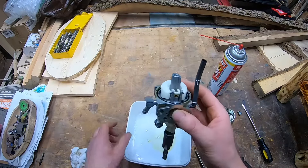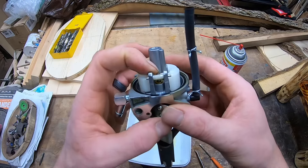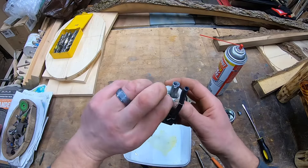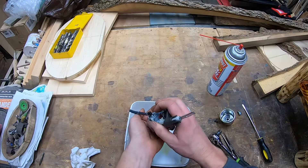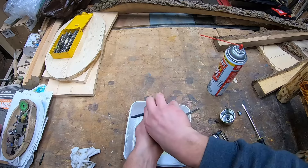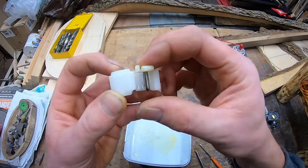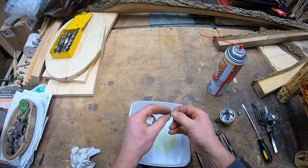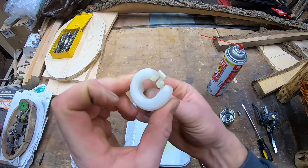We need to undo the float. This pin that goes side to side holds the whole float mechanism together. There's also a needle in there with a spring — when you undo it, the spring can take off, so be careful and pay attention to what you're doing. Hold the float down, pull that pin out, and keep it in a safe spot. What I like to do is cover the whole thing with my hand as I turn it upside down — be super careful because you can lose parts. Something neat about this particular one: the spring stays with the needle, but if you're working on a different model, you might lose it.